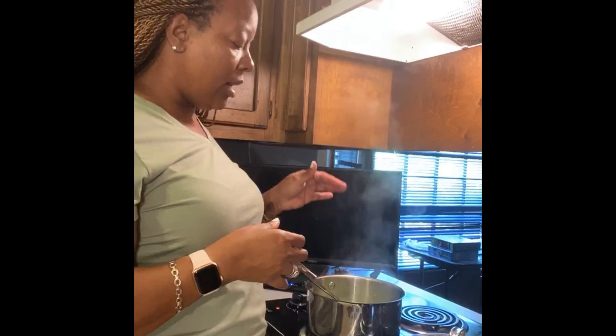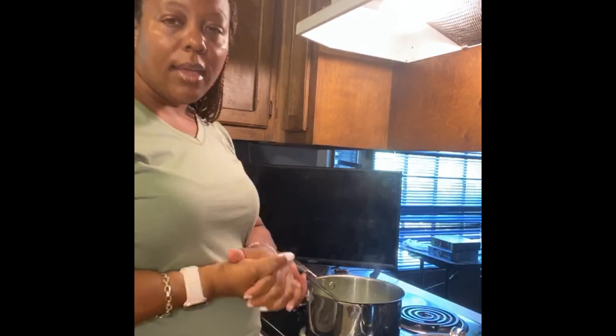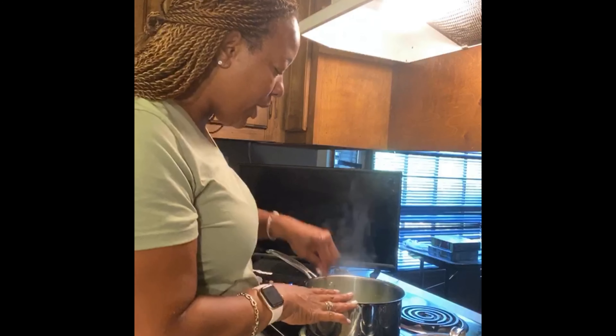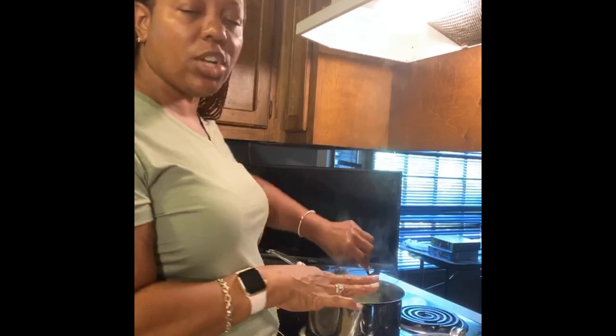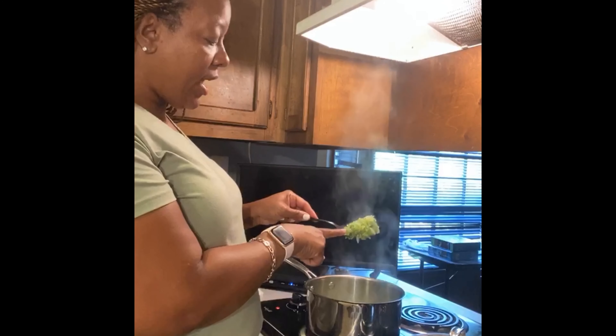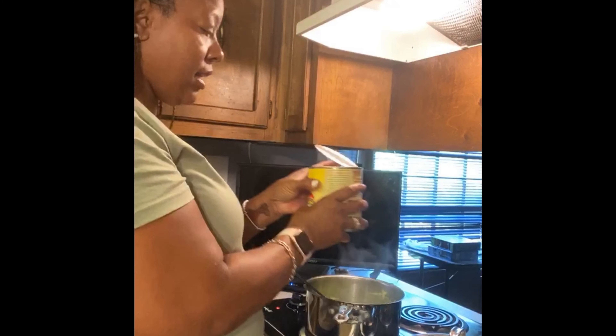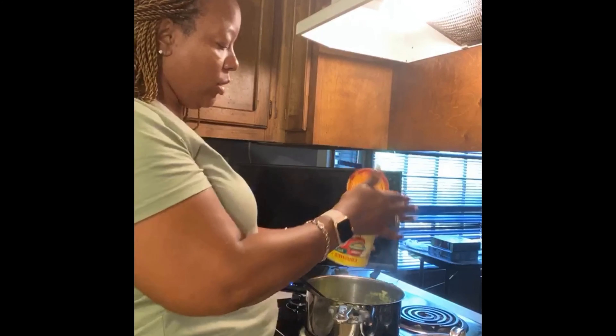Remember what I also said — we're going to can these. I have some jars that once I finish making this sauce, I'm going to pour it into and make sure they seal really well, and then I'll have it in my pantry for whenever I want spaghetti sauce. We've already begun sweating our vegetables — this is just a simple sweat. I don't want to overcook this because it's going to continue to cook. I have about three cans of san marzano tomatoes — these are crushed tomatoes.